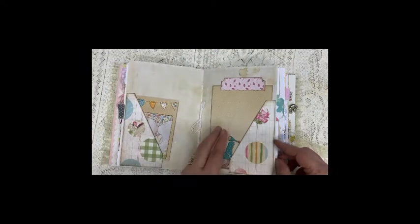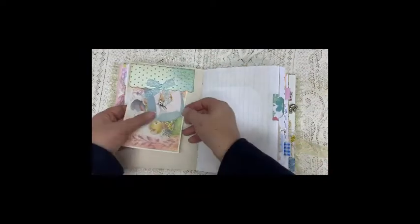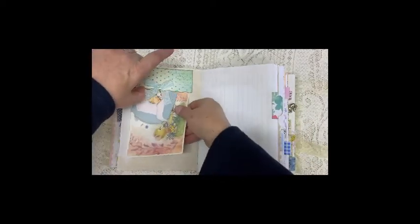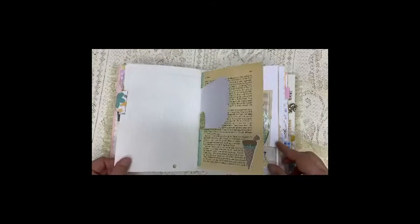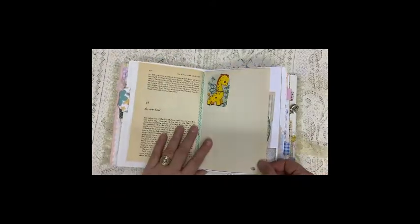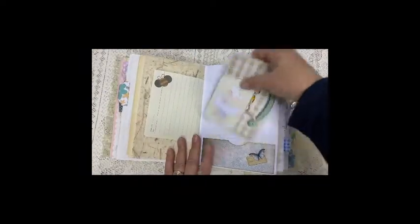A large journal card. A little top tuck.